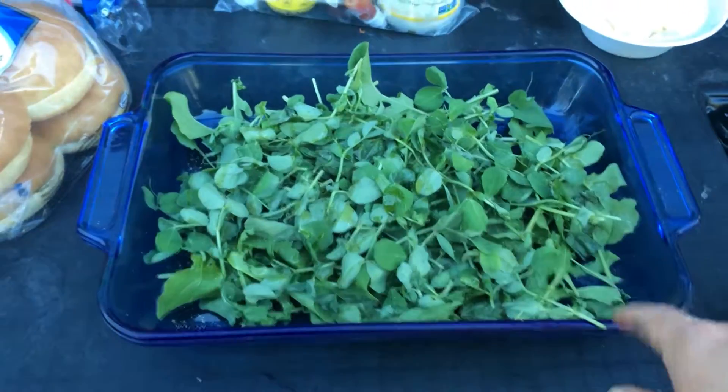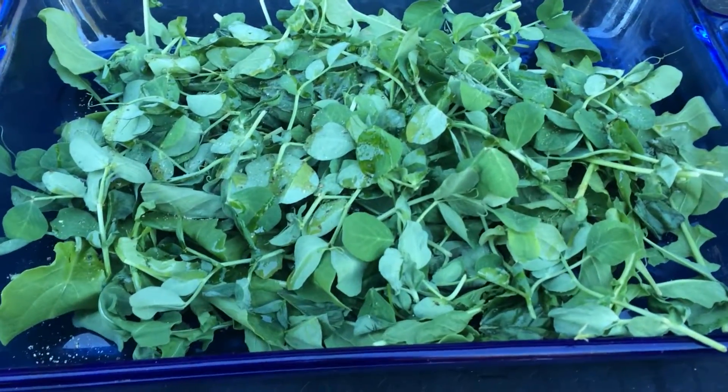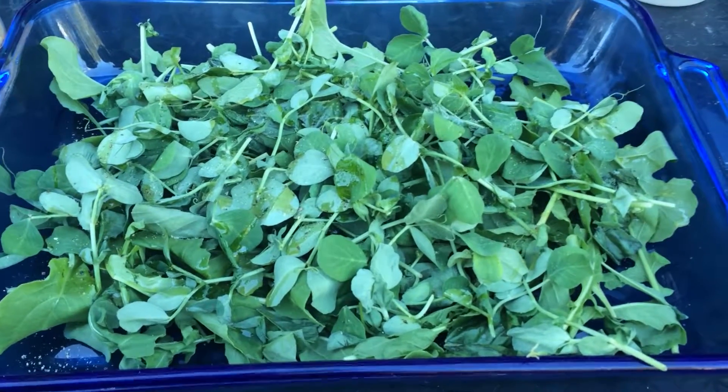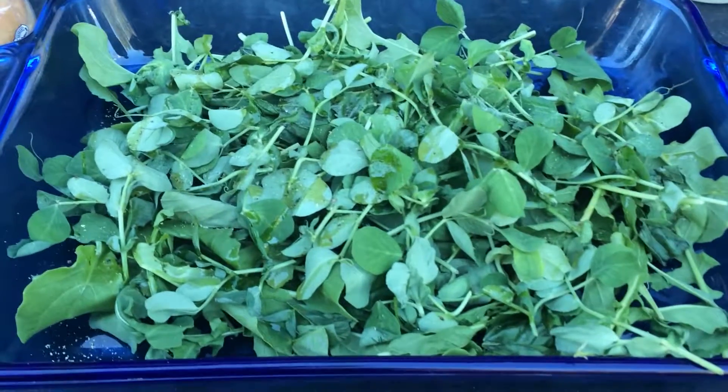Yeah, this is arugula, basil, and pea shoots from our local farmer who brings us a CSA box once a week. We're going to put potatoes and garlic and onions on top of that.